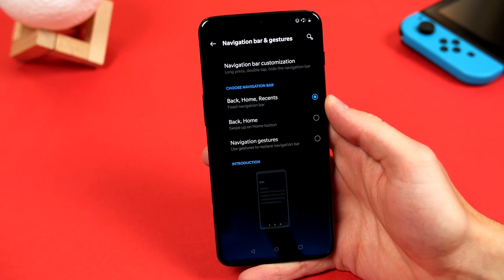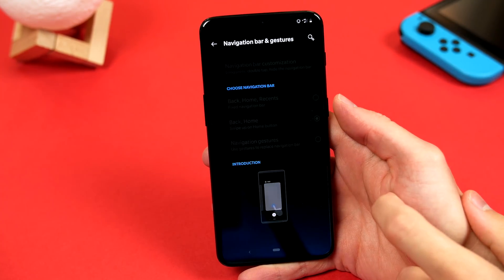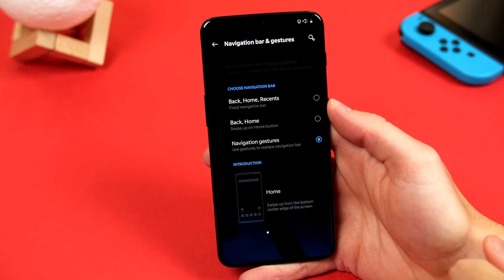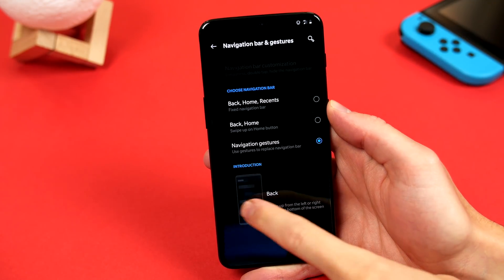In here we can choose if we want to keep the navigation bar, have it hidden so that we can swipe up on the home screen to see it, or we can even hide it altogether and use navigation gestures. And as you can see, there is a nice tutorial showing you all the gestures you will need.